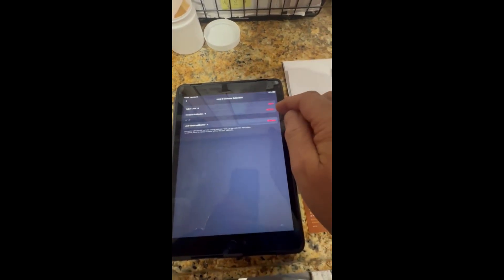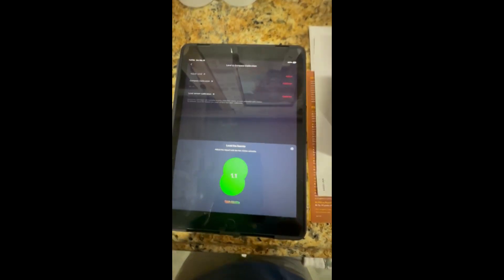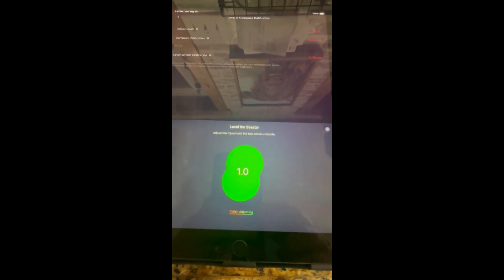Once you go in there, let's check our level before we start and see where it's at. It says: 'Please level your C-Star.' As you can see, I'm at one degree off, and we know the surface is level, so I'm going to go ahead and calibrate this one.